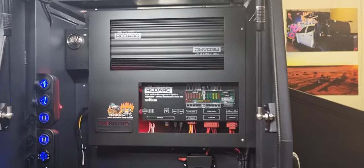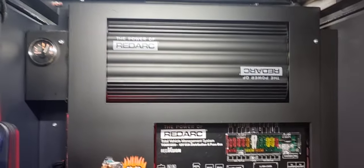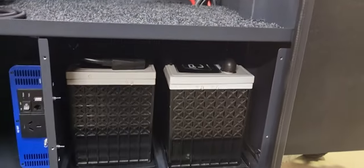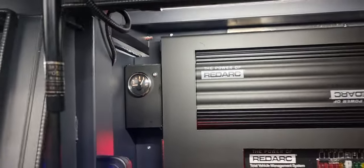We have fitted the complete Redarc Red Vision system for this one, with the Yakai distribution panel to suit the BMS 30 and the TVMS. Apart from that, the whole system is powered with two 135 amp-hour lithium batteries — heaps of power.